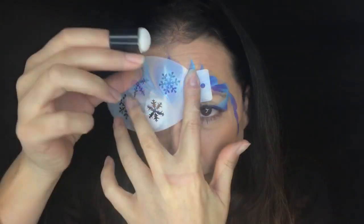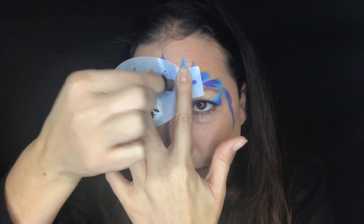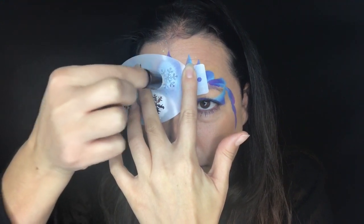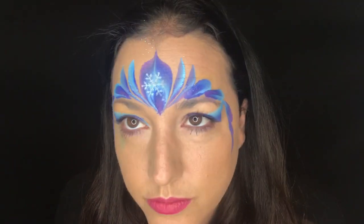Normally I kind of douse the girls, so be generous with the glitter. I always start with the snowflake in the center of the forehead so you have a focal point. Here I'm using water-activated face paint and a dauber with just a basic snowflake stencil, and you can see that looks pretty good.